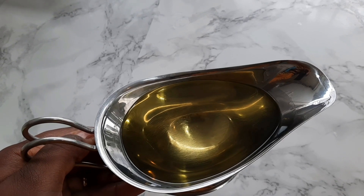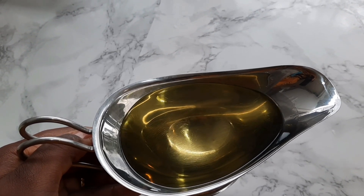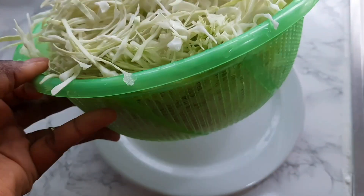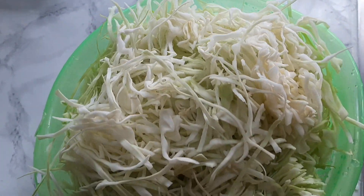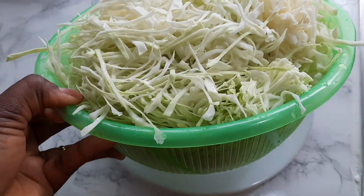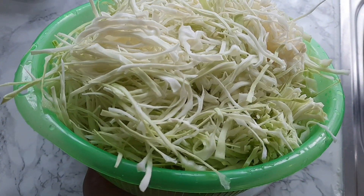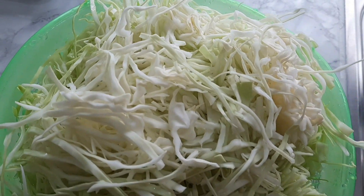I have some vegetable oil — you could use olive oil if you want, or any oil of your choice. Here is the cabbage. I went ahead and chopped the cabbage already. You can chop it bigger; I decided to go with this size, but it's your choice — cut it the way you want.